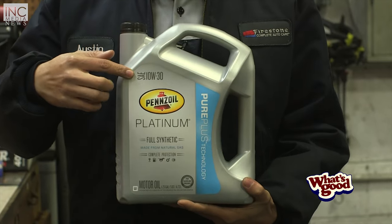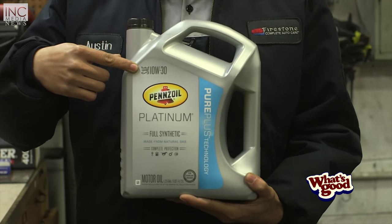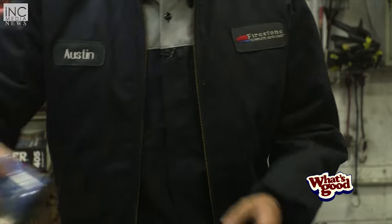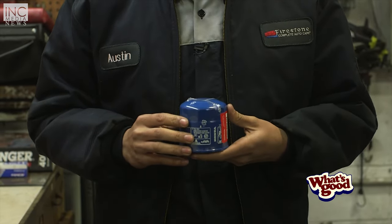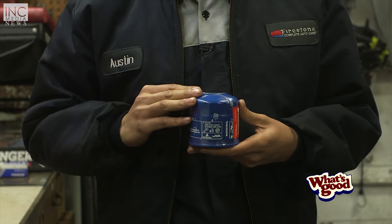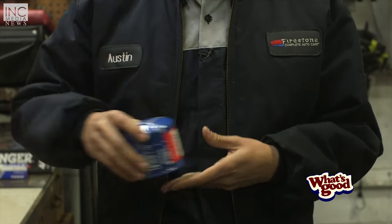First you're going to need the oil that's specific to your car. If you don't know, you can look in your owner's manual and you'll be able to find what type of oil your car takes. You're going to need an oil filter that's specific to your car. You can also find that at a parts store — they'll be able to tell you what oil filter your car needs.